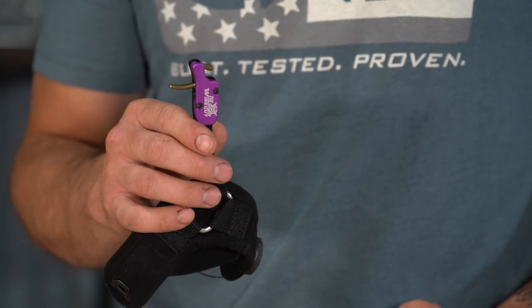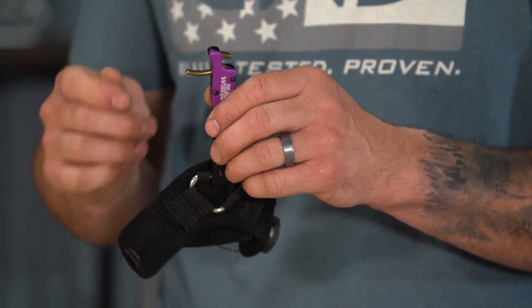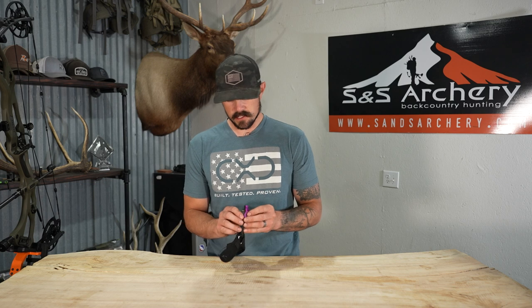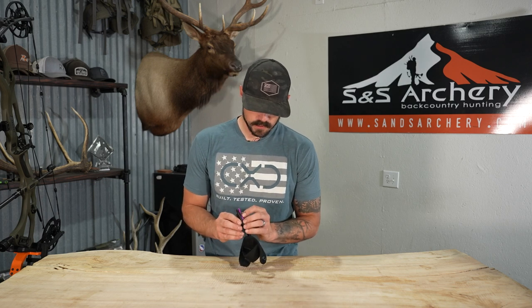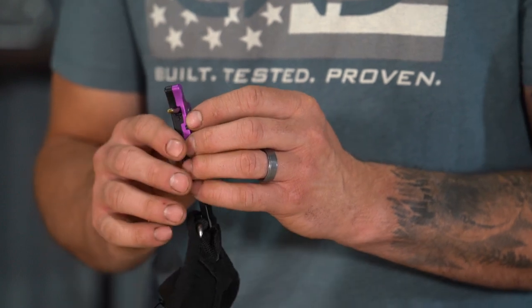The actual trigger itself has a slight curve. It fits on that index finger perfectly in my opinion. As far as a tension screw on this release for that trigger, it's right below it, so you can increase or decrease the actual shot going off. Right out of the package, this is pretty close to what I like to run. It is pretty hot — it likes to go right away, so just know that it's set up pretty light.